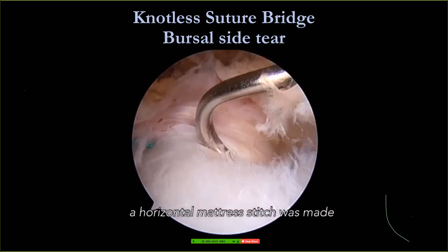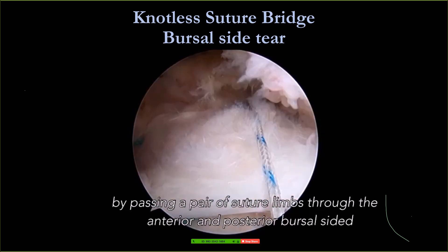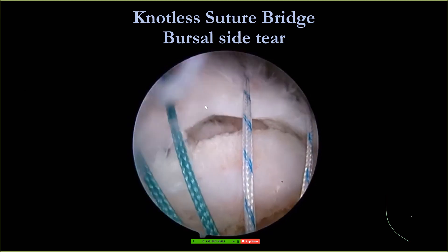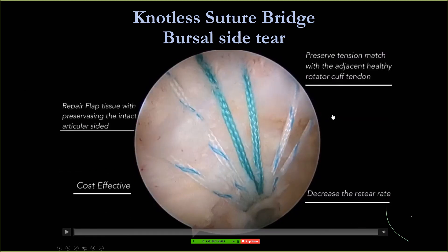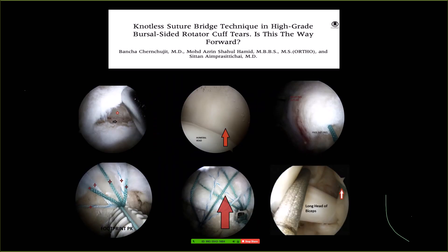Now I know we need to spread it wider. We still use the knotless suture bridge for the bursal side tear. For bursal side tears, I try to preserve the articular side and use the knotless suture bridge — no knot tying for this bursal side tear. We published this in the arthroscopic journal.